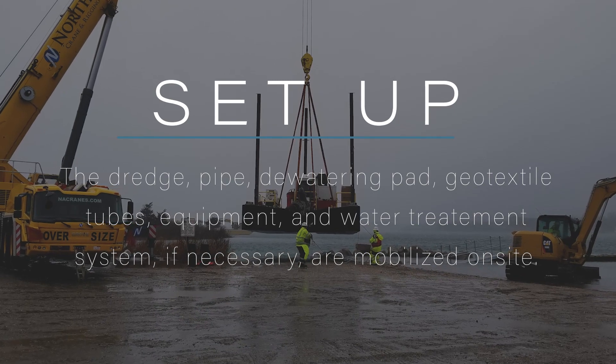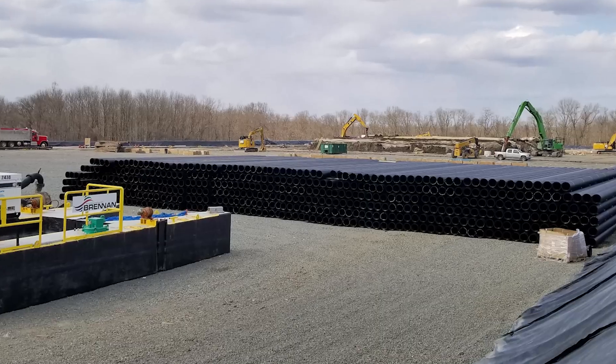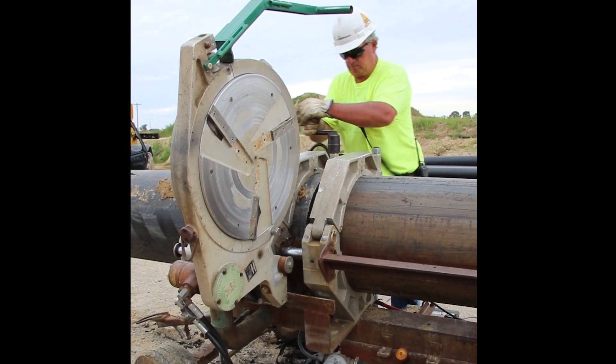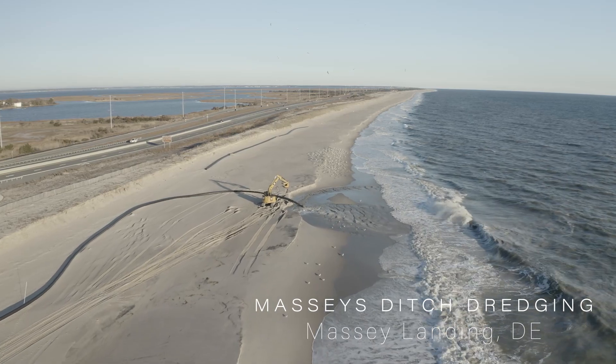The entire process begins with the mobilization of the dredge. The next step is putting together the pipeline. 40-foot pieces of HDPE pipe are put together using heat in a process called heat fusion or butt welding. Once several pieces are put together in a string, the pipe is pressure-tested to ensure all the seams are tight.